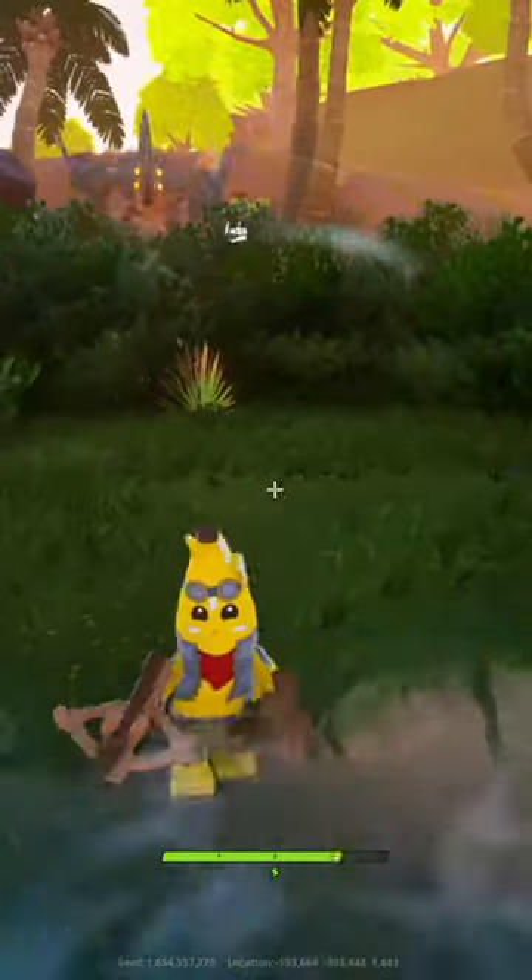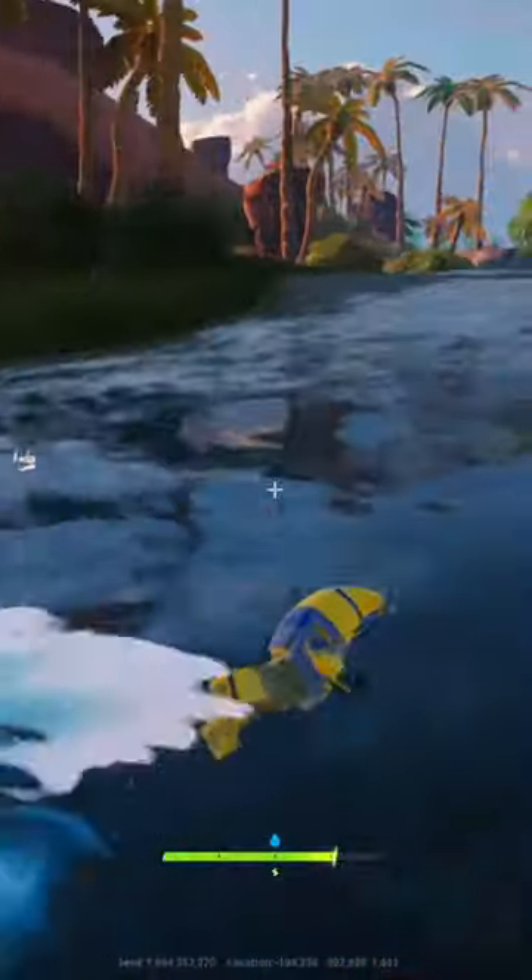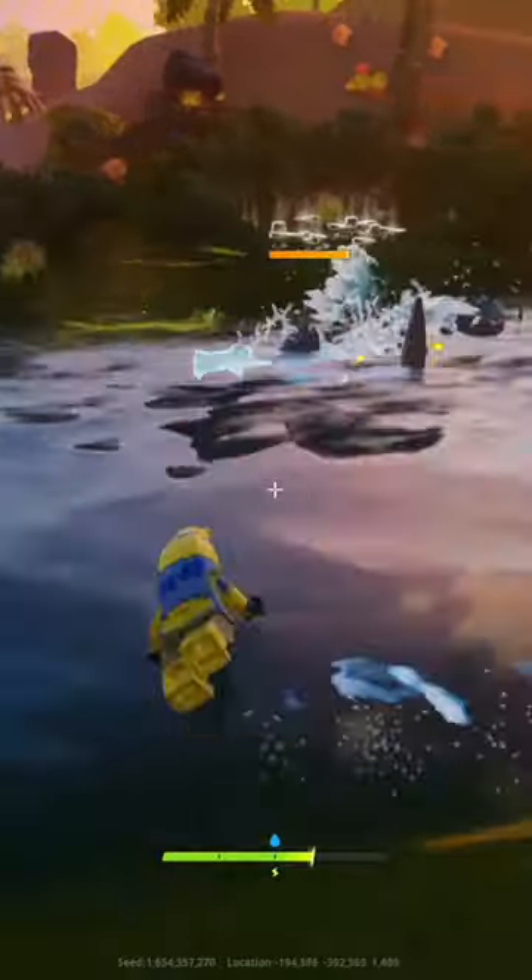Come get me. Go into the water. And he dies.